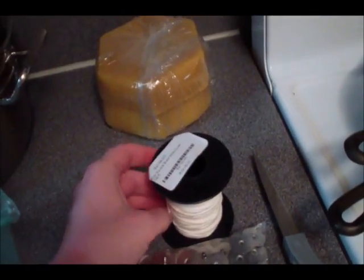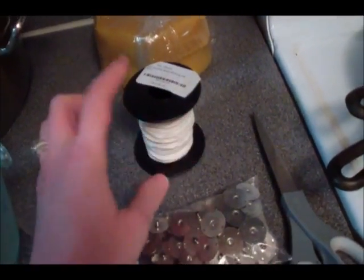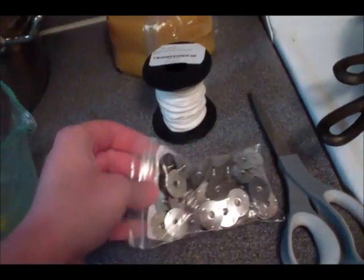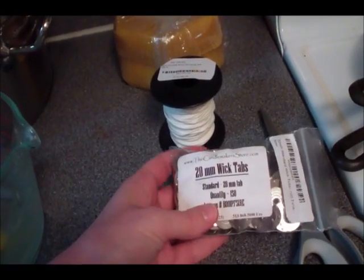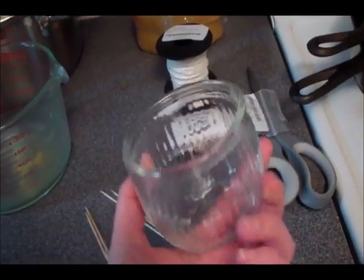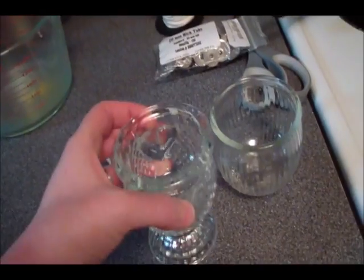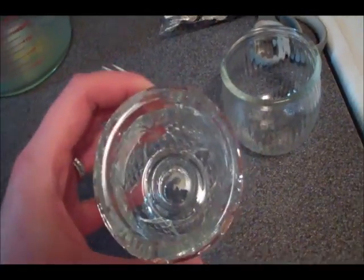This is a 100% cotton wick — no metal — in size number two. I'll link a chart below showing the wick size you'll need depending on your container size. I also got wick tabs off Amazon; these hold the wick to the bottom of your jar. For jars, I got these from Goodwill — they were previously candle jars, about two inches across, which is what the number two wick is sized for.